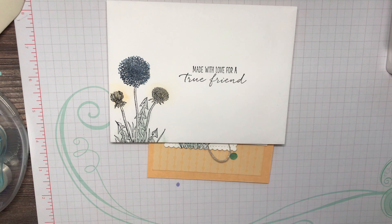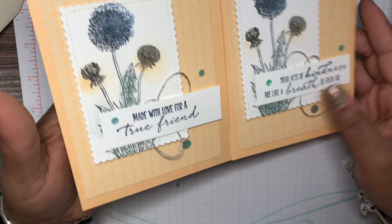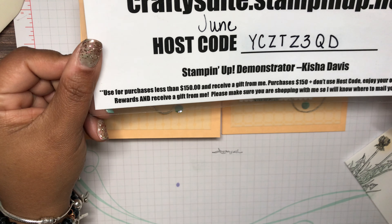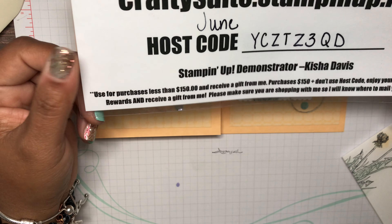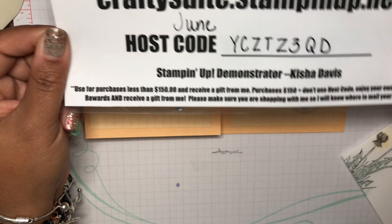That's the card — I hope you guys like it! If you do, I would love it if you share the video and subscribe to my channel on YouTube, or like my page if you're watching on my business page. Again, this is Keisha with Crafty Sweet. This is the host code for June — if you place an order in my store and want to get the make-and-take for free in the mail, use it. Thank you so much for watching and I will see you in the next video. Have a great day — goodbye!